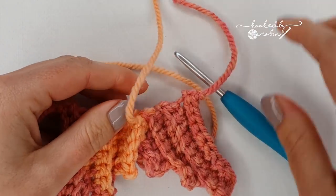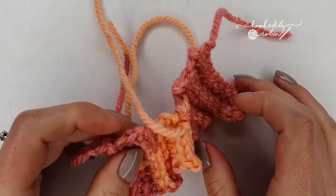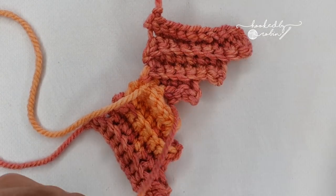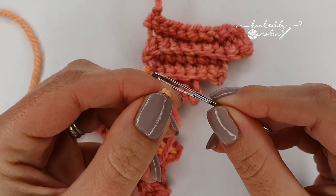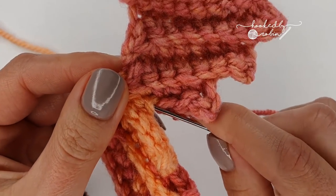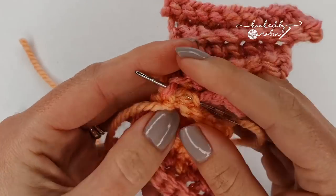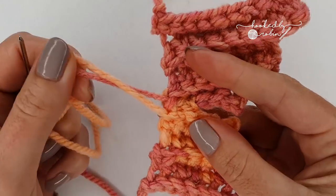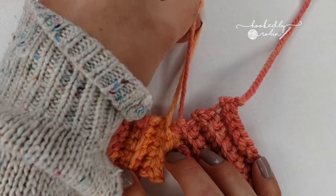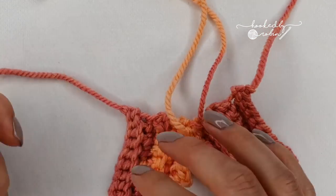And you have your little tail fin with an awful lot of ends! So now we're going to shape this fin and sew it to our mermaid tail. The first thing — your tail from the third slip stitch on your first fin — grab a large eye needle and we're going to just run this up through, popping it through and out at the top just up here, so that both these ends are together.